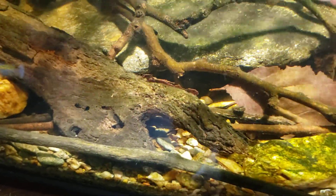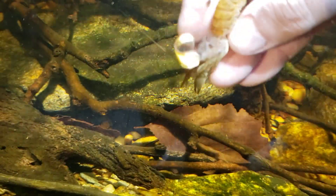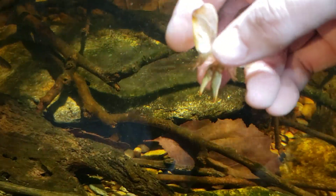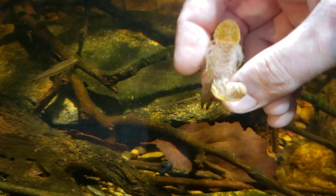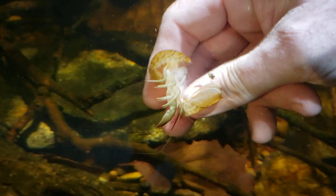For a moment there I thought that was going to be a dead crayfish, because when I picked it up it actually felt fairly substantial — this is still kind of meaty and soft. So that lets me know this just happened; this must have just sloughed its way out of the shell.